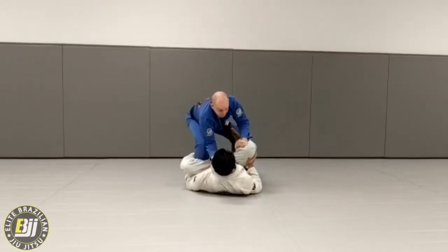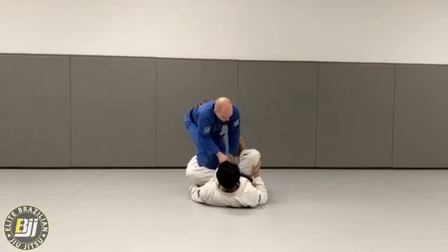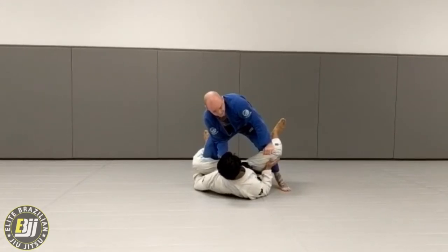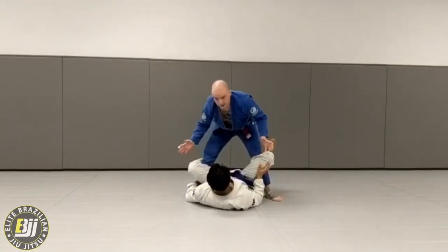From here, I'm going to do a quick back step so I can push this leg out slightly. Now I can bring my leg right into the pit of his knee. So I'm here — step back, push, bring this right into the pit. Now my hips come forward. When my hips come forward, you see the hook comes out and both his legs come up.